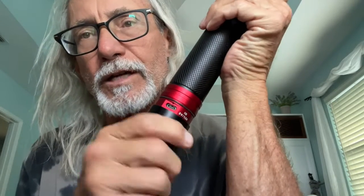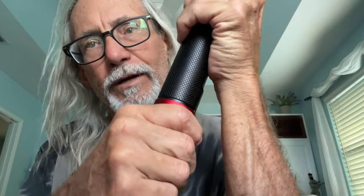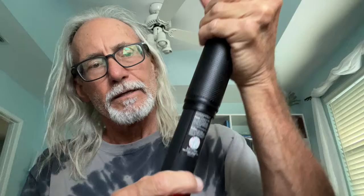That's one way you can charge it. The other way is if you grab the bottom of this and you twist it counterclockwise, it'll unscrew. And then if you look inside there, that's where the lithium battery goes.